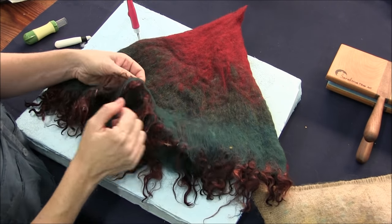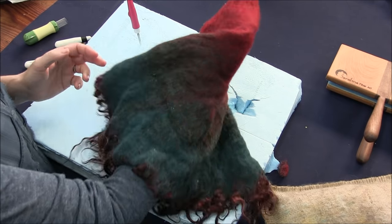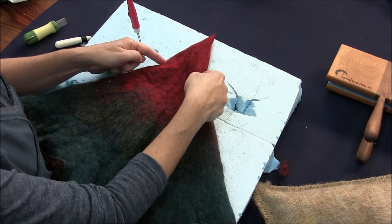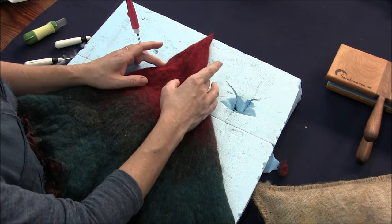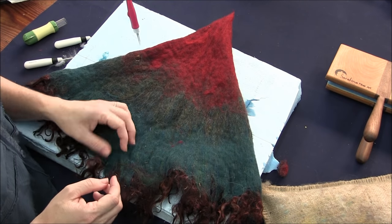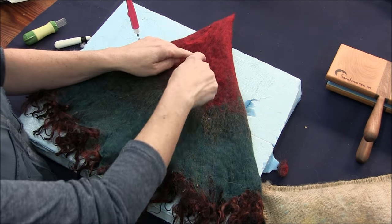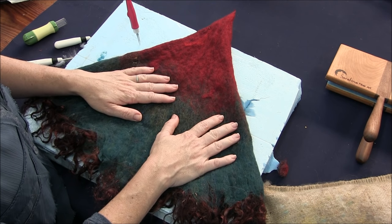I'm going to do the same to the edge of mine — just needle felt these curls in a little bit. Otherwise it's pretty good. I didn't get too much at that cut-out in my resist; it didn't really do too much — I should have made it maybe a little bit deeper. Basically, once we're done fixing our problems, we're going to cut up the center to open the cloak and then cut off to each side to create the definition of the hood.